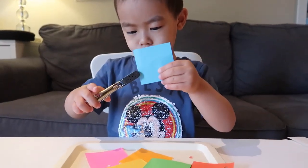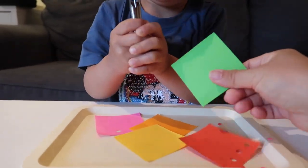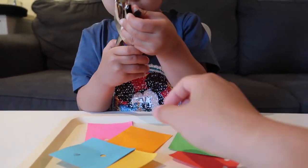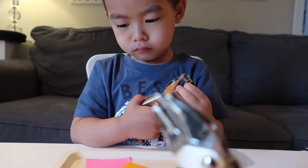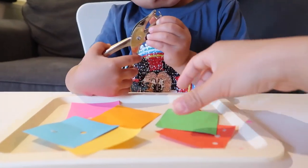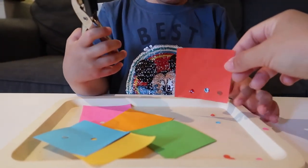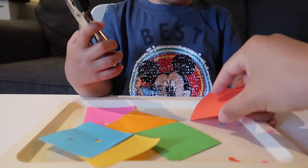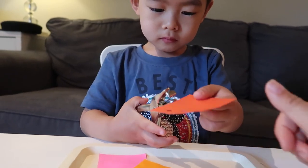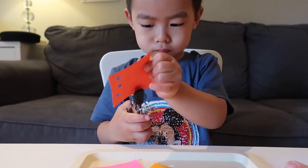For today's activity I provided some small colored paper — you can use whatever paper you have. I also gave him a hole punch, which you can get at the dollar store. He just punches holes in the paper. I just want him to learn about sensory skills and motor skills.